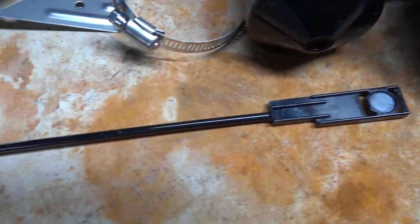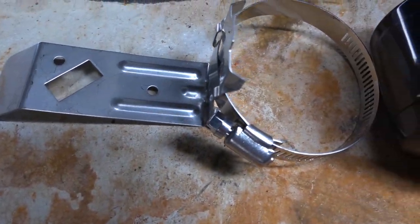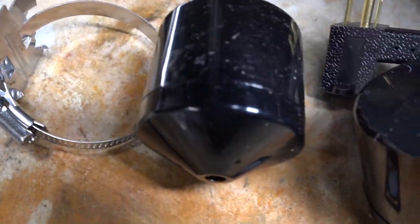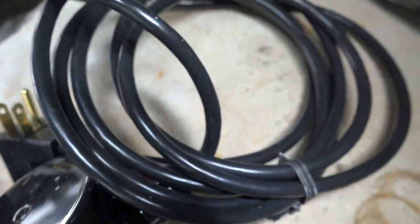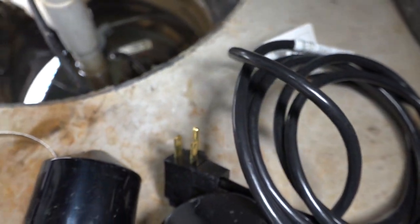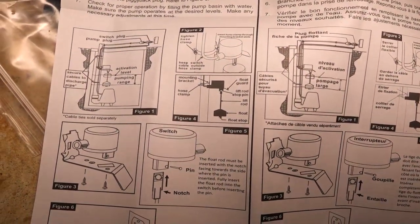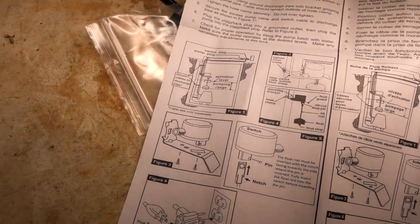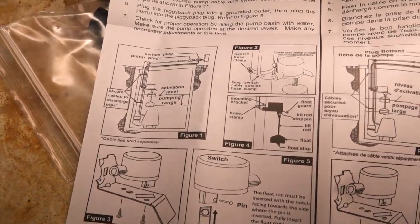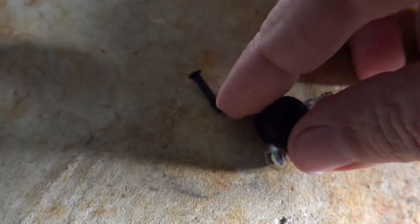Here are the parts: a little stick with a magnet on it that activates the switch, a strap that goes onto your PVC pipe or whatever riser you have, the float, and the actuator connected to a three-prong piggyback plug. The instructions that come with it are super simple — you can almost feel your way through it, but I'm going to show you step by step. It goes together super simply and super fast.